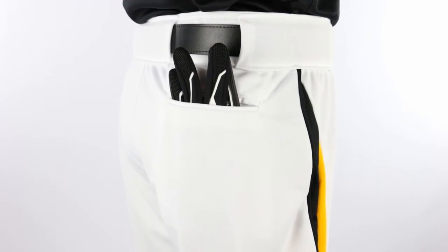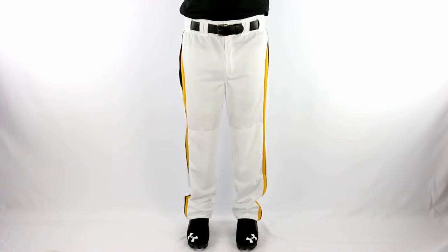Choose from 10 color styles in youth through adult 3XL sizes. Order yours online at homegrownsportinggoods.com today.